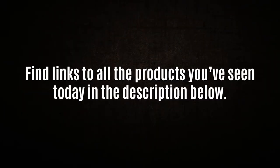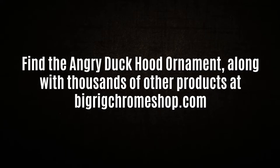You can find links to all the products you've seen today in the video description, and check out our site at bigrigchromeshop.com.